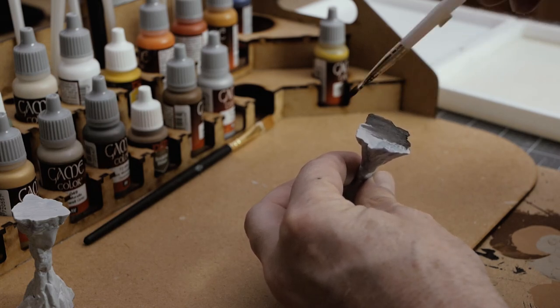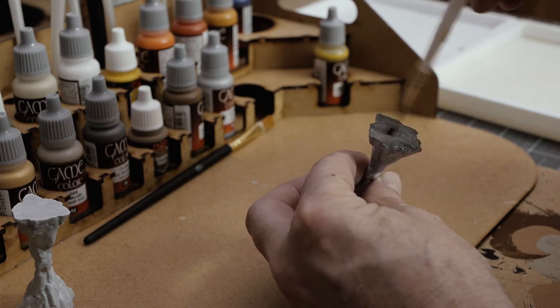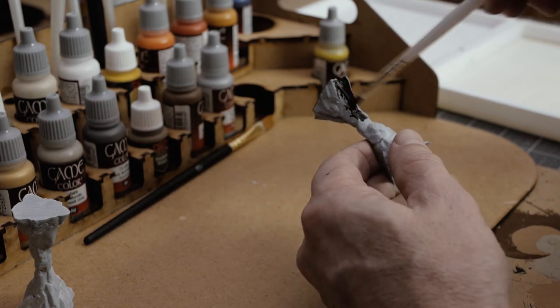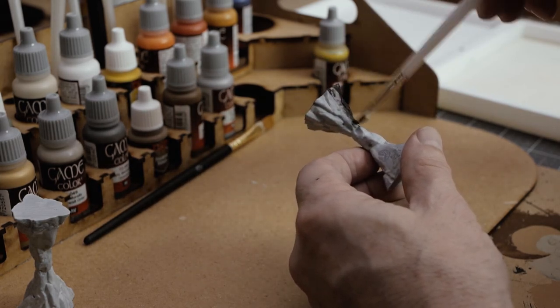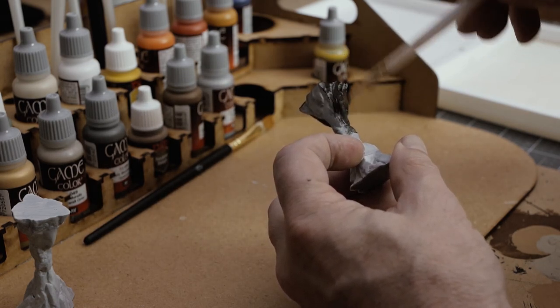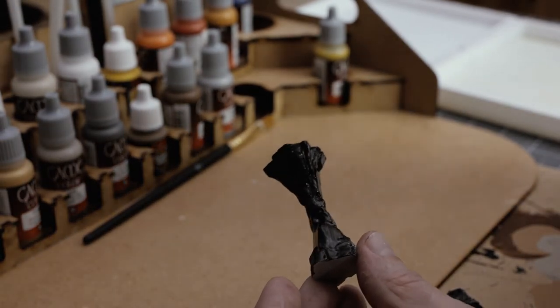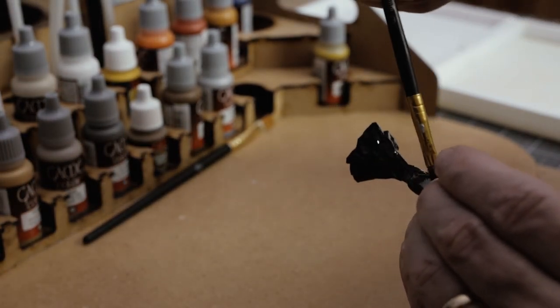This black paint I used ended up being really glossy, so it almost looks like onyx with this base coat. It dries pretty quickly too when you compare it to the craft smart-style acrylic paint, which means you can get through painting this pretty quickly.